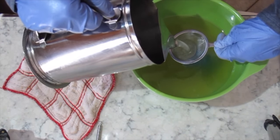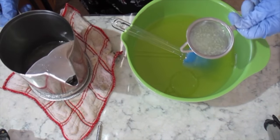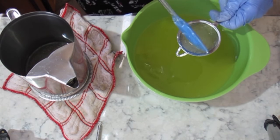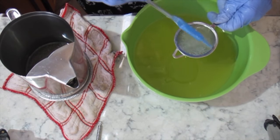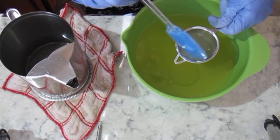I was a little distracted when I added my lye to my water, sugar, and sodium lactate, and I didn't mix enough. So it turned into something like a jelly. I don't know if you can see that, or if it affected my soap.